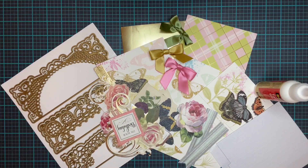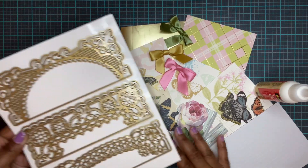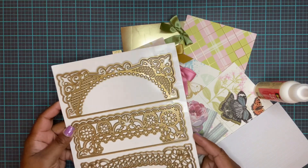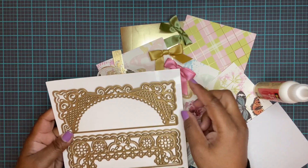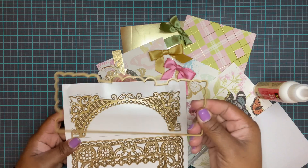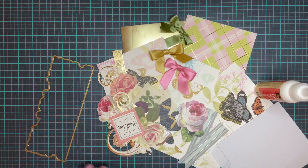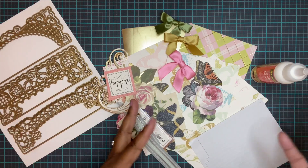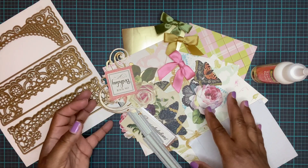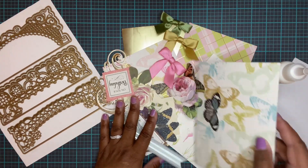Today we are going to be working with our Grand Border Die Set. This comes with six dies - it has shadow layers and also the cut-in detail die. I put all the stuff I'm going to be using here on the table and I'm going to go over it with you.